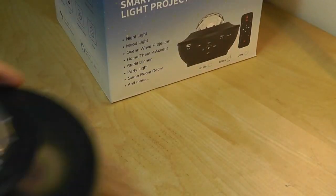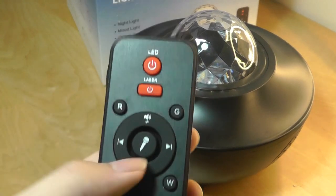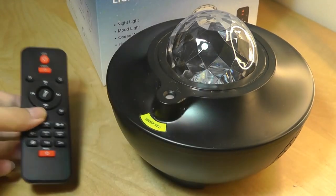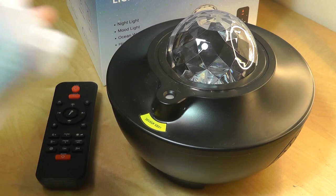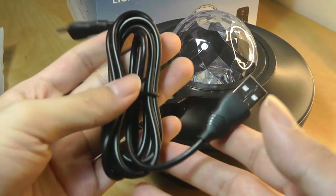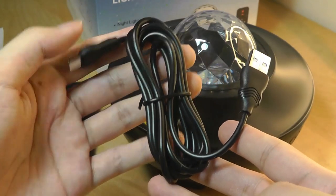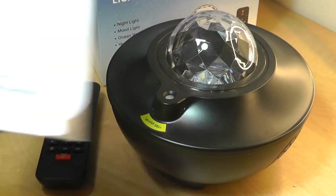Inside we have the Star Projector speaker itself, a remote control to change the different effects and control things like the microphone or voice effect. There's also a power adapter that uses USB and a charging cable which uses a standard USB Type-C, which is always nice to see. Finally, there is a quick user manual.